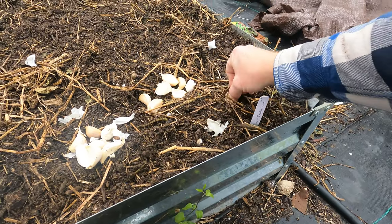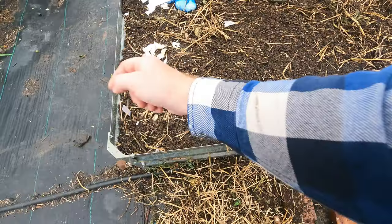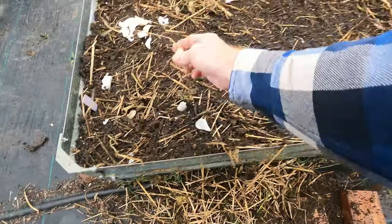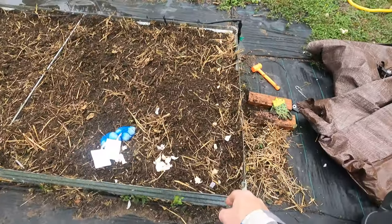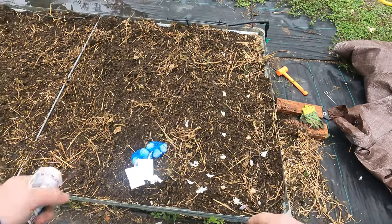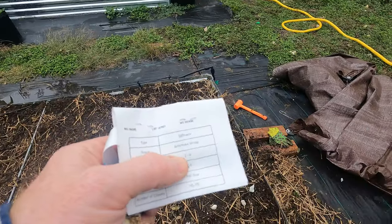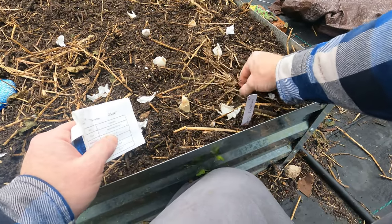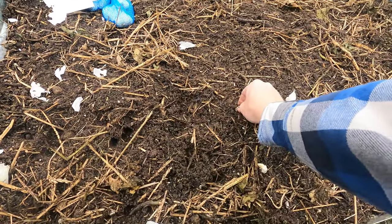We'll go ahead and set them where we want to put them — that's six inches spacing. We'll put this over so we can have six inches right in between. I ended up with seven in one row and eight in the other but they're all spaced out evenly. Planting depth is two to four inches, so we're going to make sure they are down — just push them into the soil and cover them back over. This is super soft soil, I can just push right in.